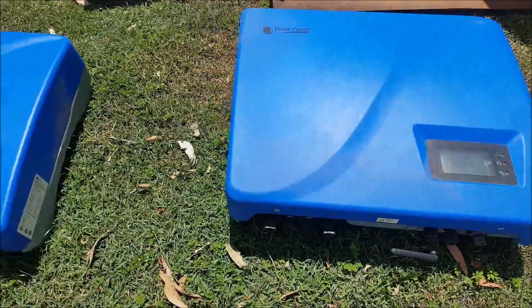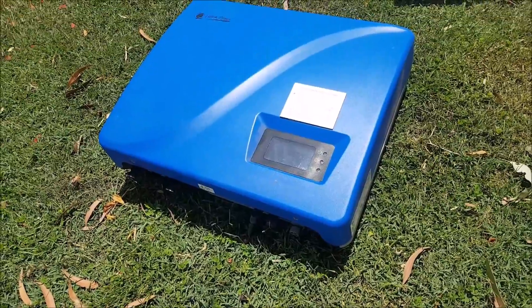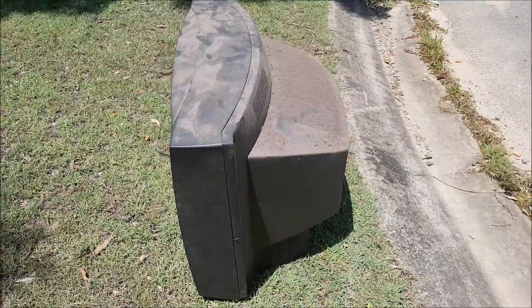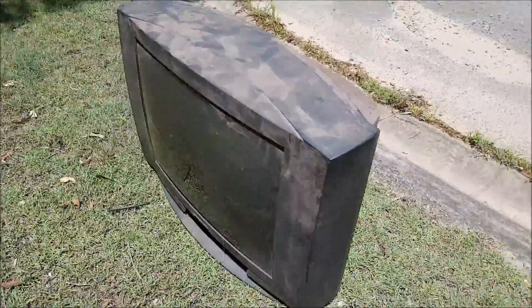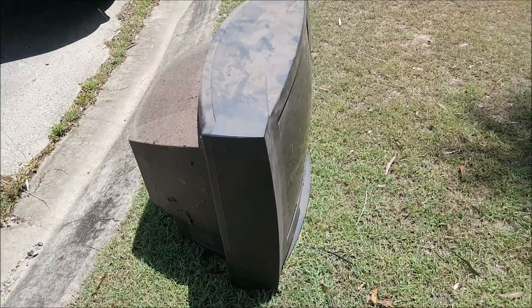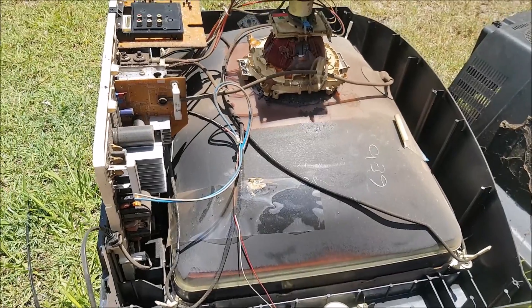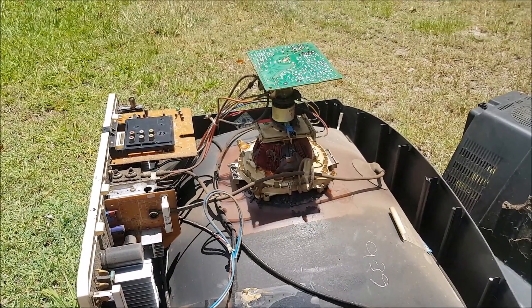Found two solar panel controllers — sweet. Got a nice CRT TV, it's not a little one, it's a big one. I'll take it home, strip it out, and then take it to the dump. Going to scrap it out right here right now.